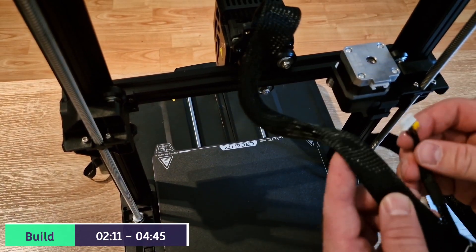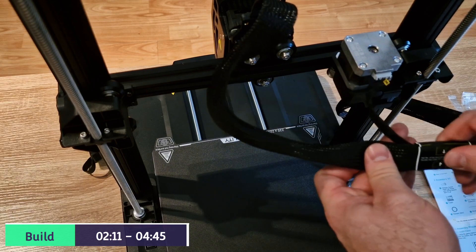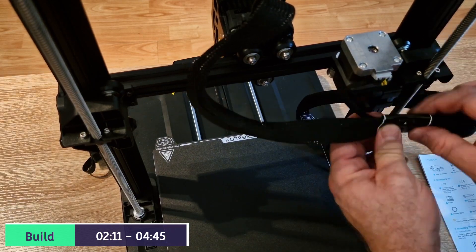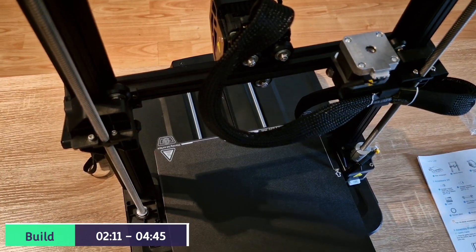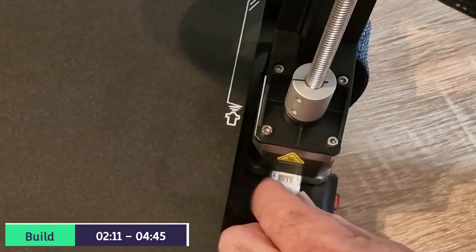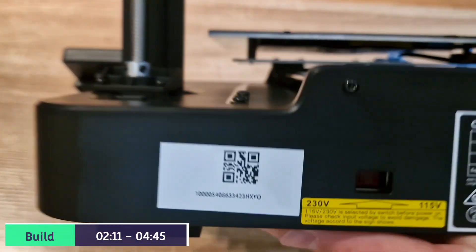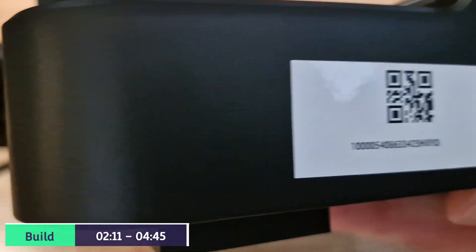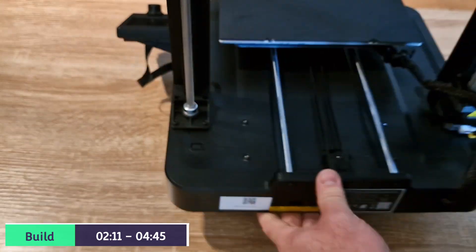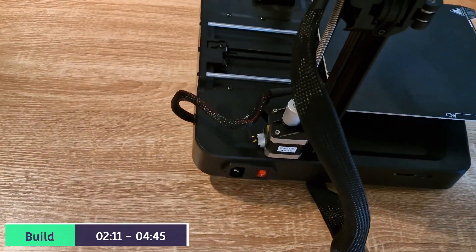Next up is the X-axis motor connection. Push it in. You'll notice at the back it's very difficult to see, but this is your power rating, so make sure you select it correctly for your country. And this is the power cable.